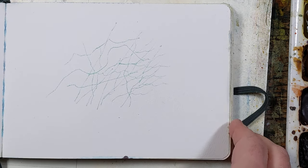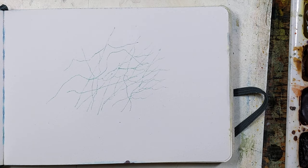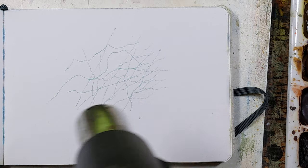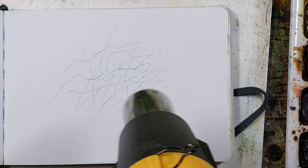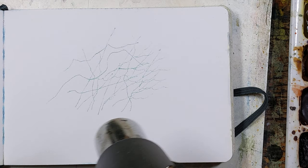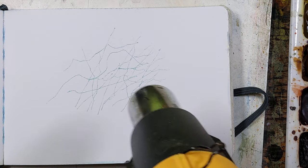So that's the masking fluid. Let me dry that real quick. You don't normally want to use a heat gun or a hair dryer to dry masking fluid, but this is just a quick demo. Normally I just let it dry on its own.